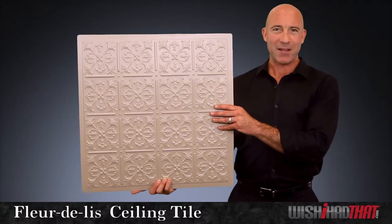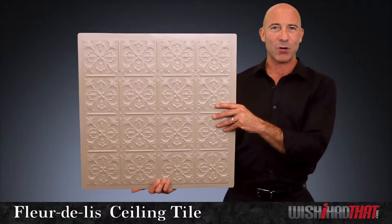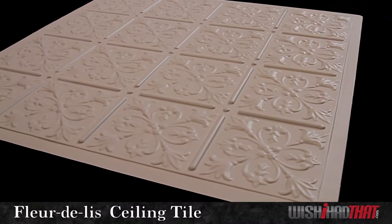One of our most popular direct mount ceiling tiles is the Fleur de Lise. It has an old world charm that will turn a plain white ceiling into a classical masterpiece.